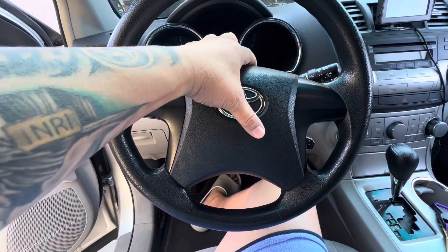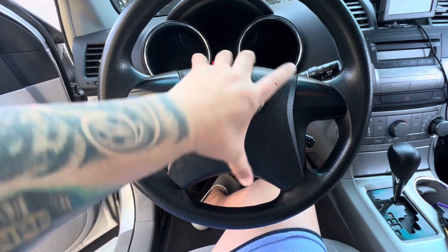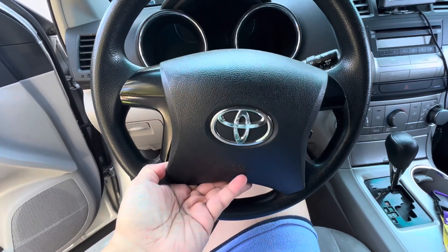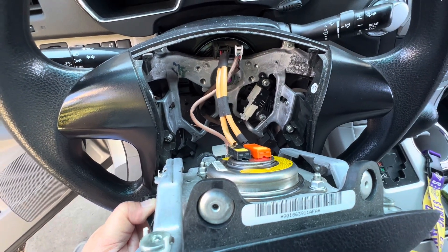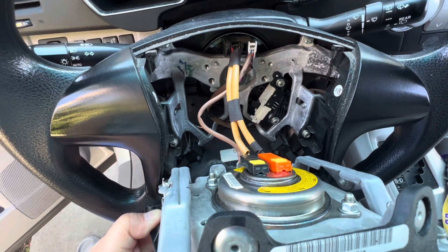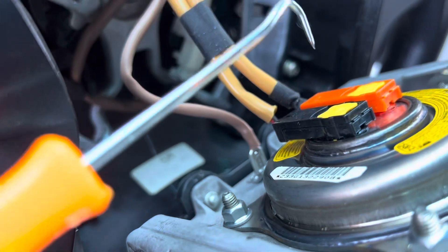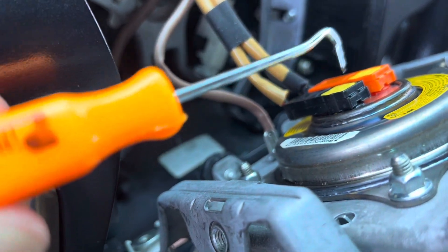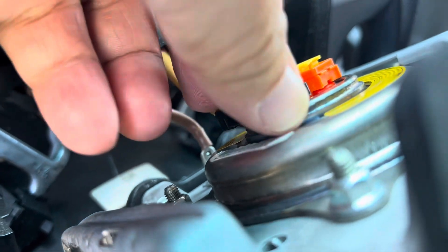Let's remove the airbag — there are a lot of connectors we have to unclip. I'm going to put the camera there and remove all the connections. You need this fish hook to loosen the clip so you can remove it and wiggle it out.